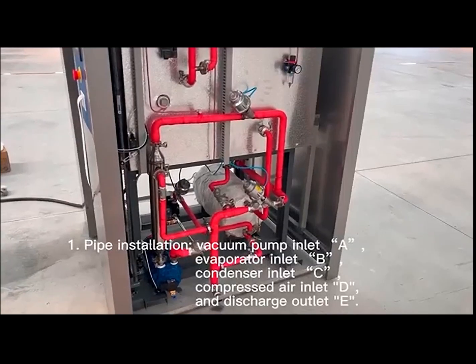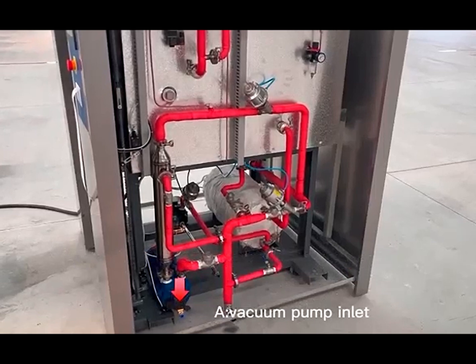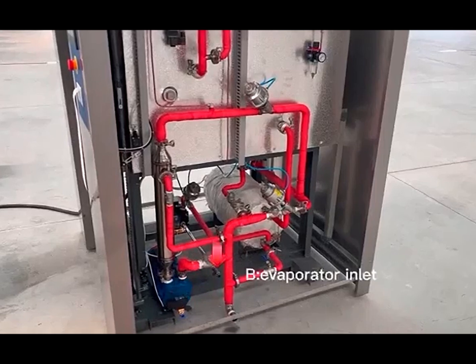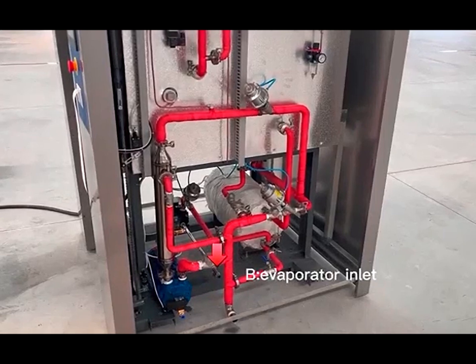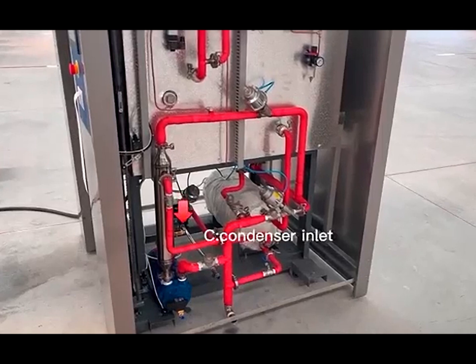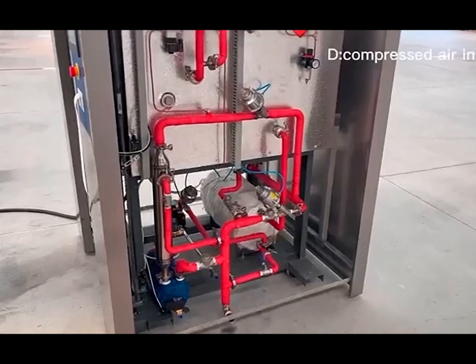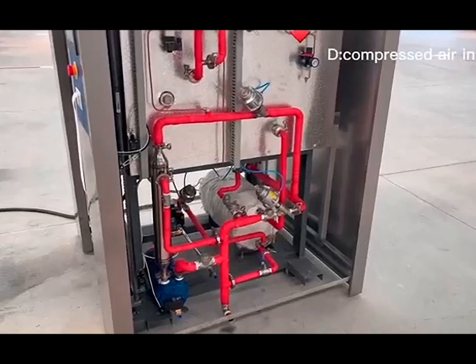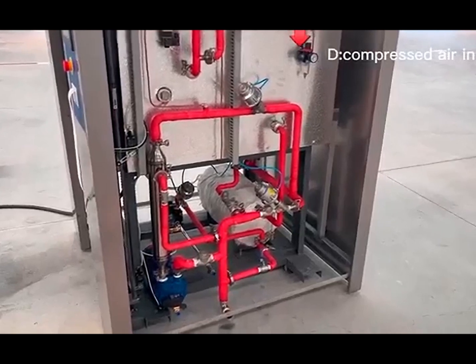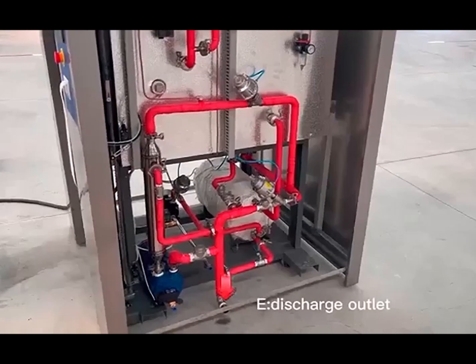Pipe Installation. The key connection points are: Vacuum Pump Inlet, Evaporator Inlet, Condenser Inlet, Compressed Air Inlet, and Discharge Outlet.